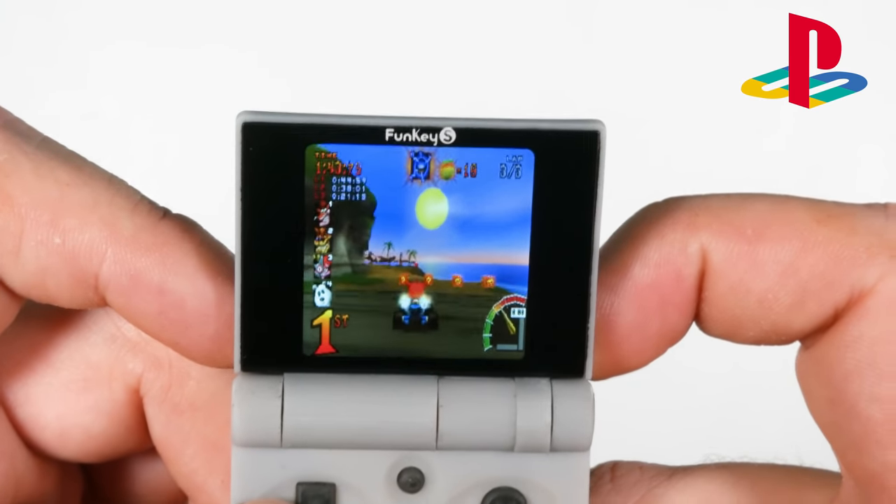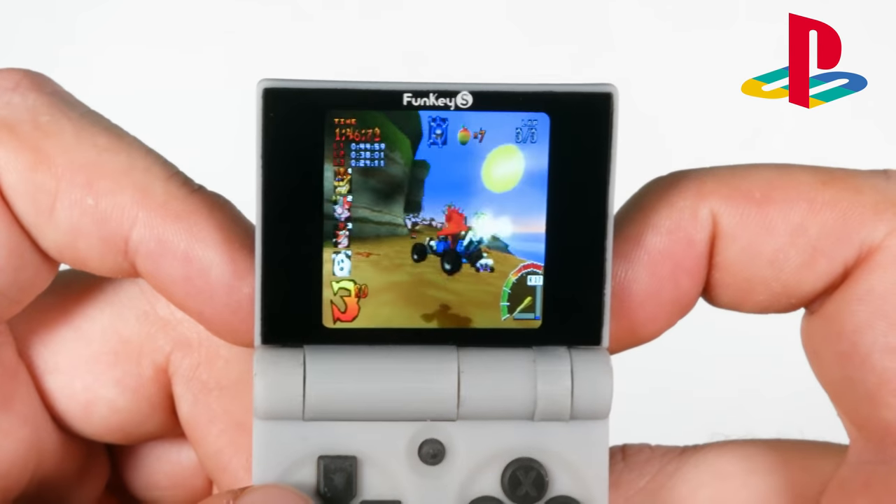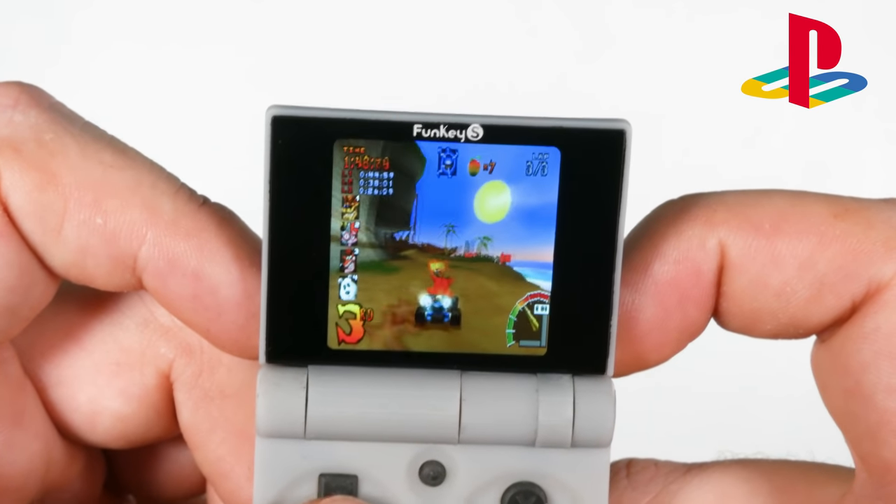There you have it — a quick look at some of the gameplay across the emulators on the Funke S. You may have noticed there was a bit of screen tearing and a few frame rate drops, but from what they said in their letter, the screen in this prototype lacks a special sync signal that the manufacturing team will be adding to the final version. So hopefully in the final version there will be no screen tearing and no frame rate drops.